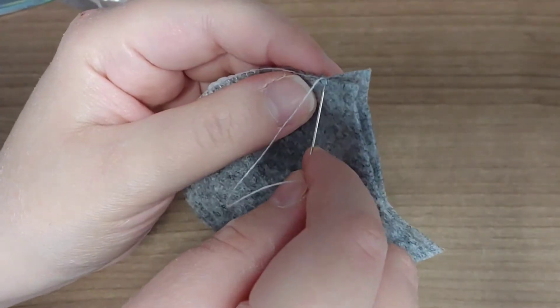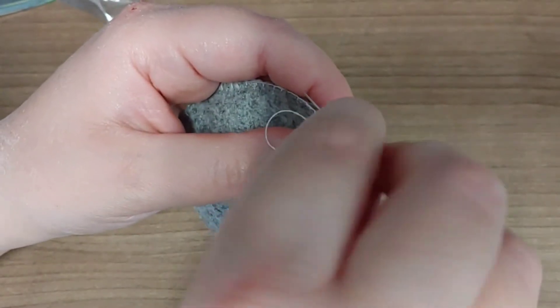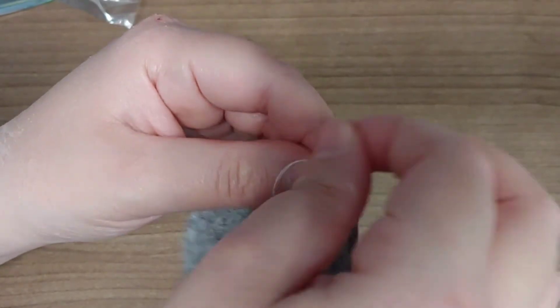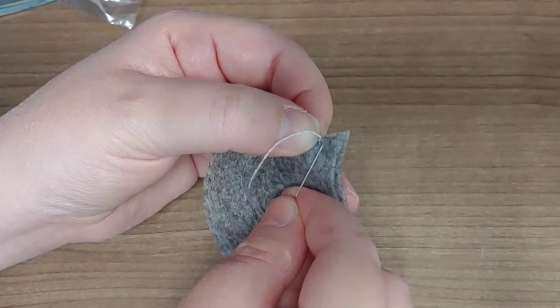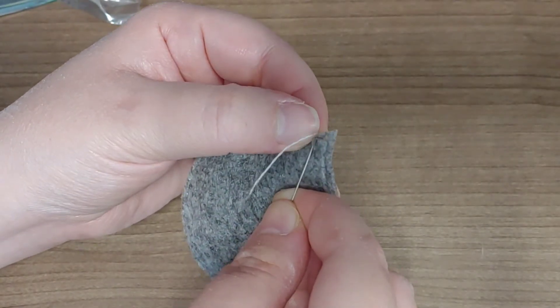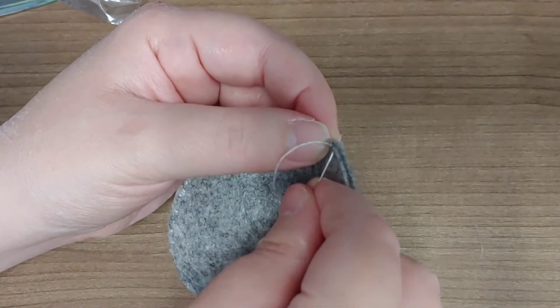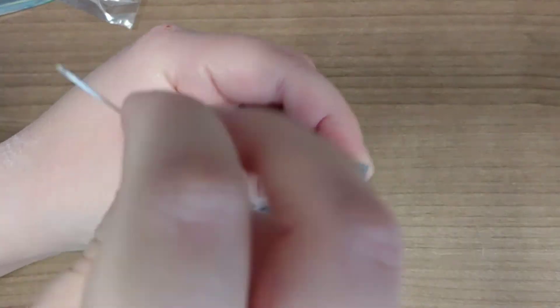Now that I've done the bottom and the sides, I'm going to close off — picking a little piece of fabric, making a loop, and pulling the needle through. I'm leaving that top opening so I can stuff the owl. If you're not going to stuff it with cotton or polyfill, you can just finish it off and stitch or glue all the way around.